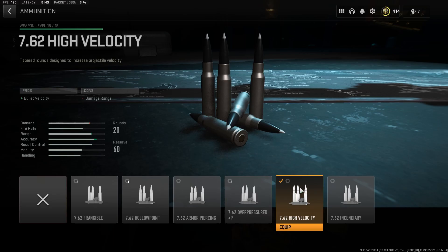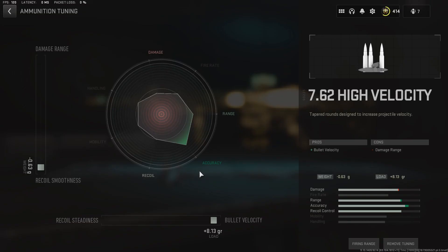For the ammunition we rock the 7.62 High Velocity for the bullet velocity, and here's the tuning for the ammunition.